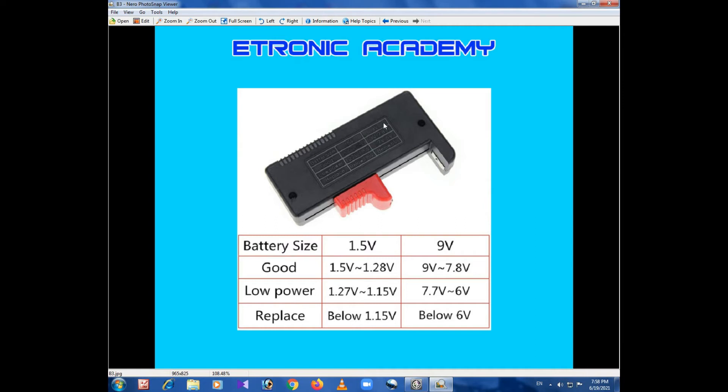I have a battery tester. The battery size is 80V. Low power battery is 70 volts and 90 volts. The battery is 90 volts. It is low power and it is below 6 volts and it will be replaced by 6 volts.